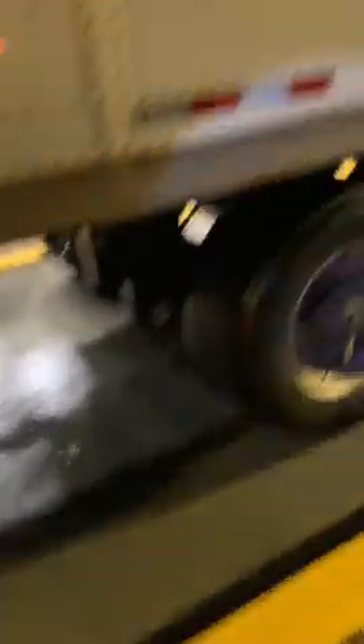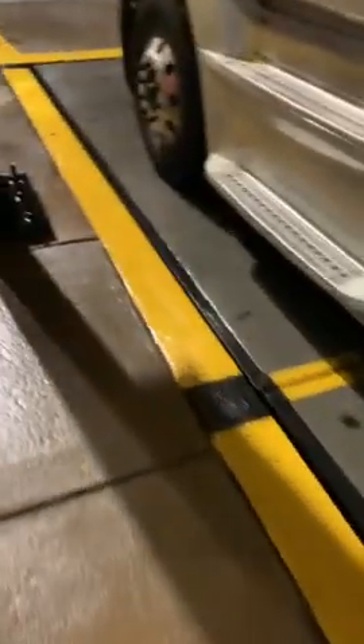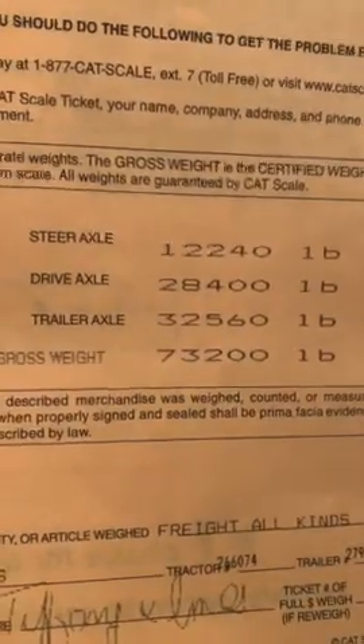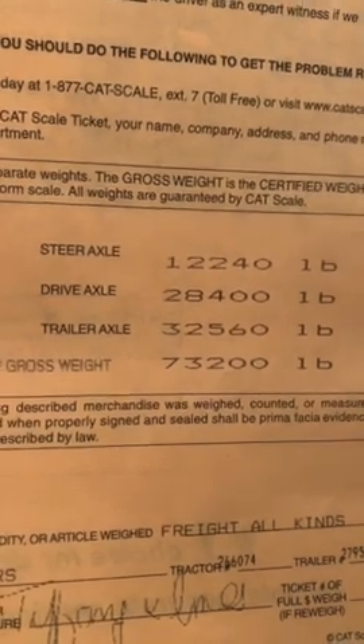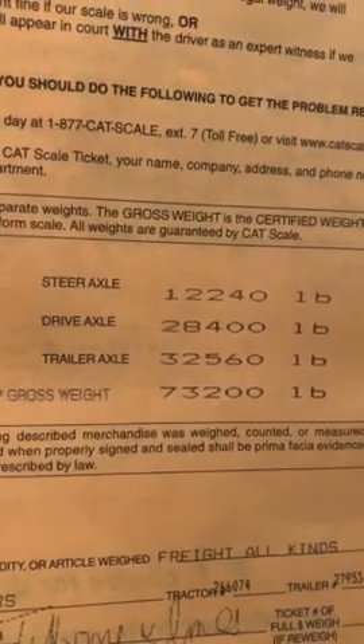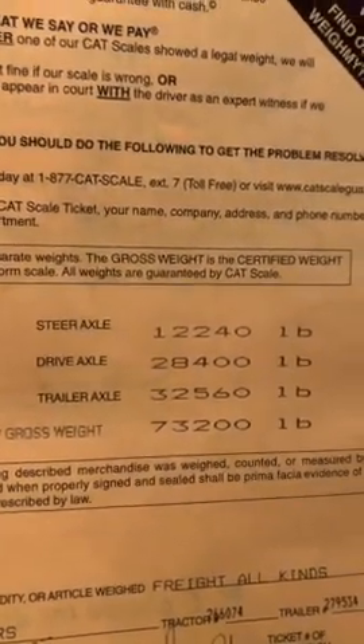That just came from moving the tandems that far — it probably moved about close to a thousand pounds from back in the trailer tandem up here to the tractor. Before, as you can see on the ticket where it says drive axle: 28,400 and trailer axle: 23,560.